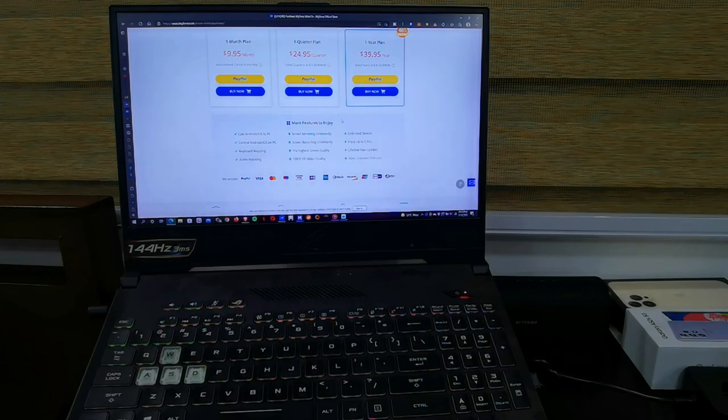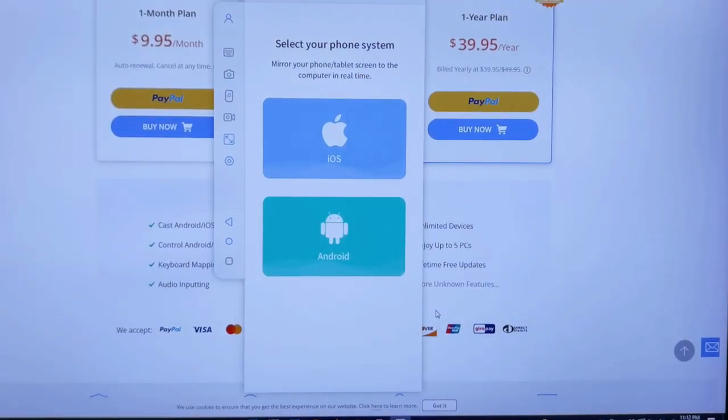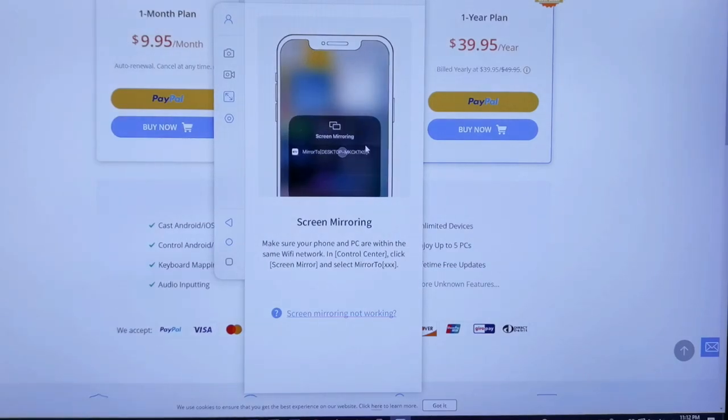But how does it work? I've already downloaded and installed the software. When you open up the software, you're greeted with a splash screen where you can actually choose an iOS device or an Android.